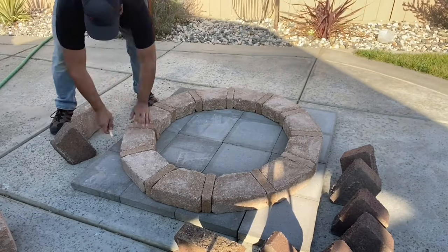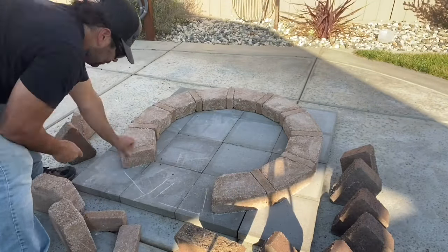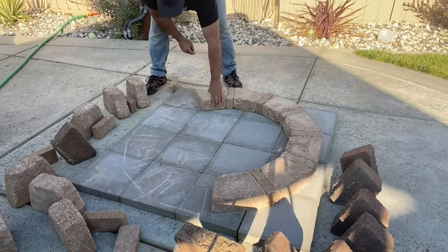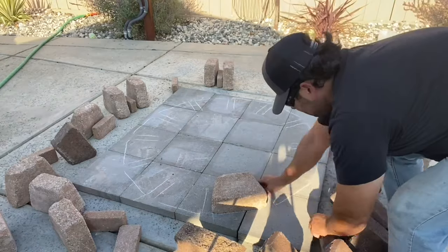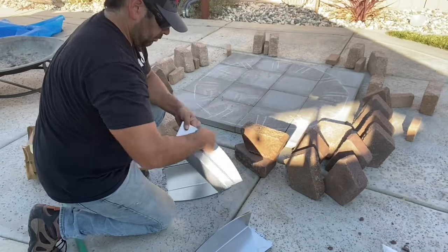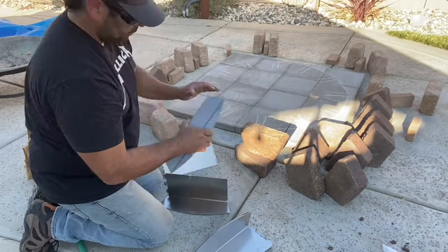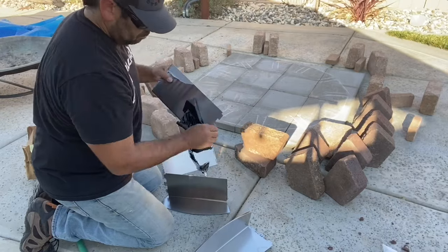The first thing I had to do was build the first row with all the blocks from the Rumble Stone kit, since the retaining wall stones were a different diameter. That gave me an outside perimeter which I marked with a piece of chalk. Once I had the outside perimeter marked, I took all the stones out and assembled the stainless steel fire pit insert that came with the Rumble Stone kit. This is just a stainless steel snap-together kit and it went together pretty easily.